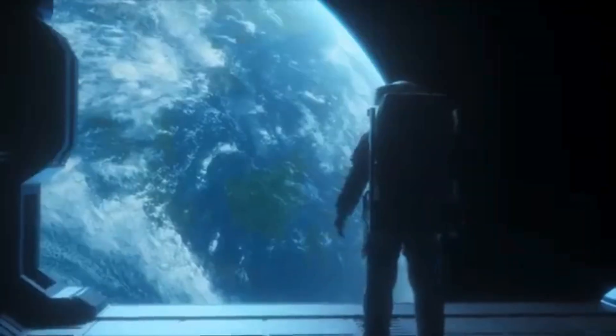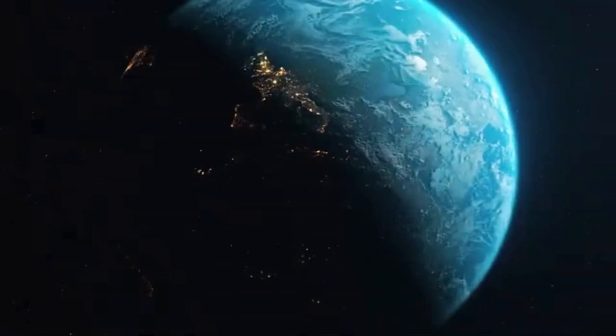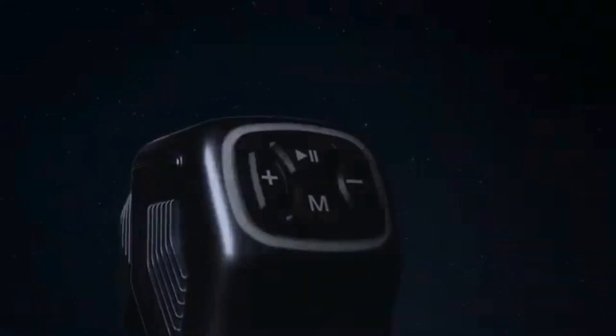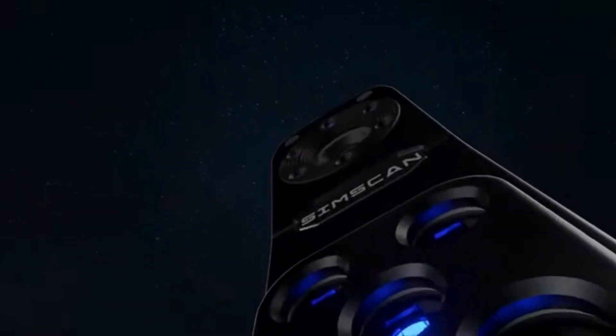Where is the future? By asking and seeking, we find the answer. A wireless and intelligent future is coming. Meet our SIMSCAN-E — an intelligent, wireless, and palm-sized 3D scanner.